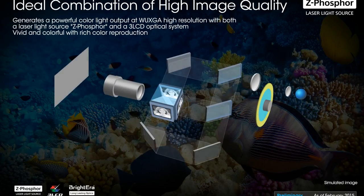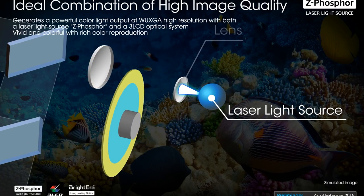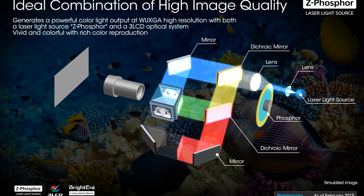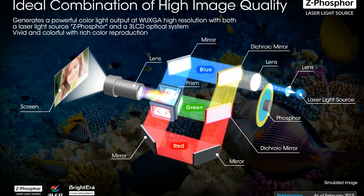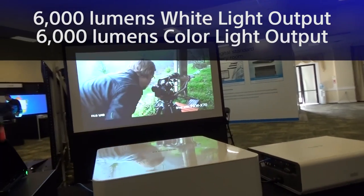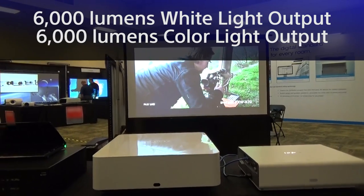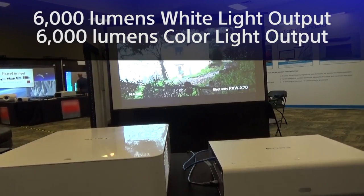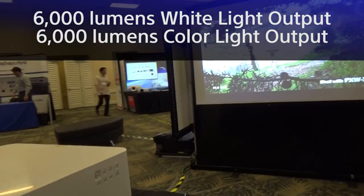Sony is currently the only manufacturer who delivers three LCD lampless projectors. Thanks to the 3-chip imager design, the projector is capable of delivering not only 6000 lumens white light output, but also a powerful 6000 lumens color light output, which leads to a fully saturated, natural-looking picture.